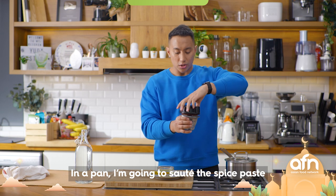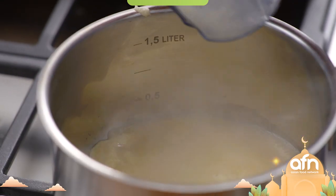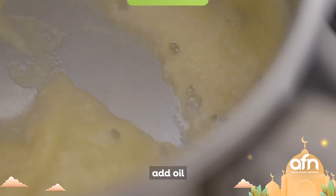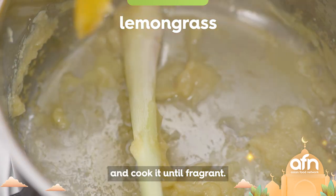In a pan I'm gonna sauté all the spice paste until it dries up. Once it is dry, add oil and lemongrass, and cook it until fragrant.